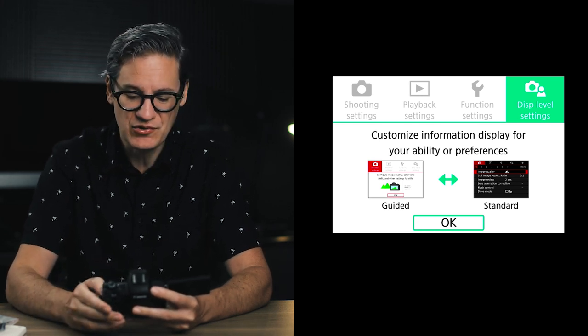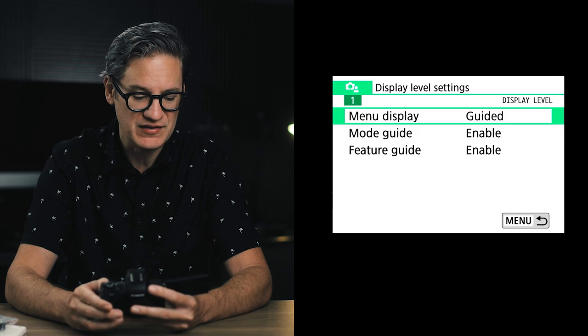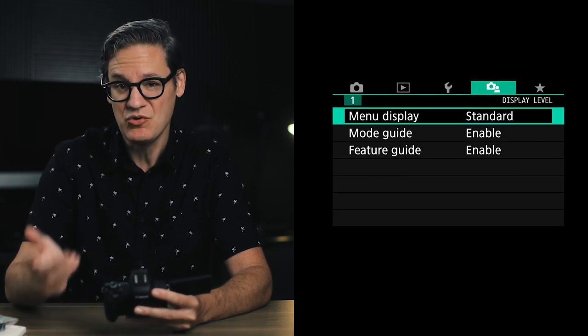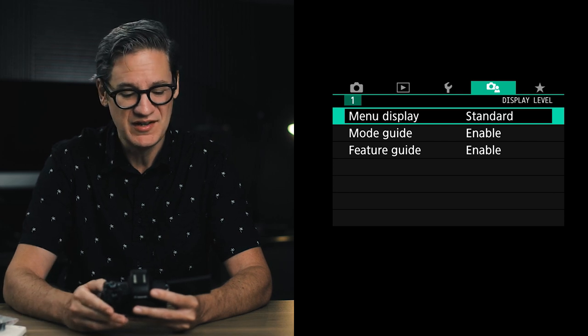Tap okay or press the set button on the back of the camera, then come up here to menu display and change this from guided to standard. Press the menu button again and now you are in the standard M50 menu.